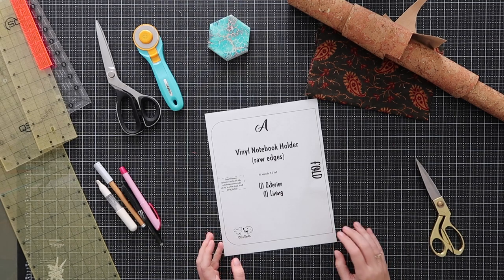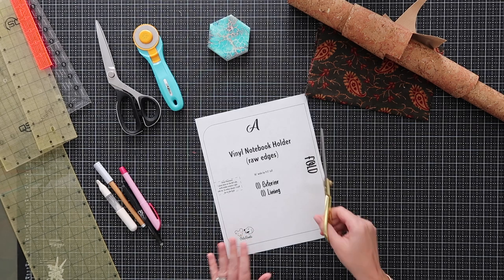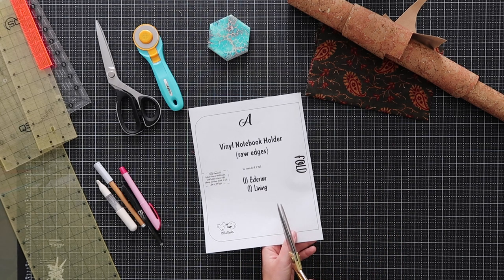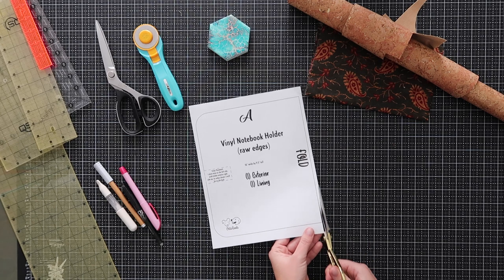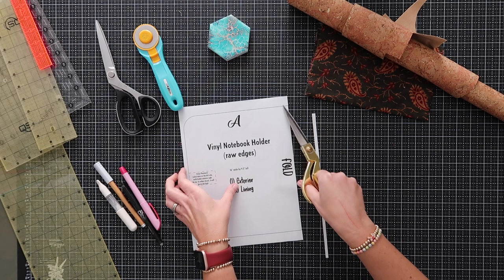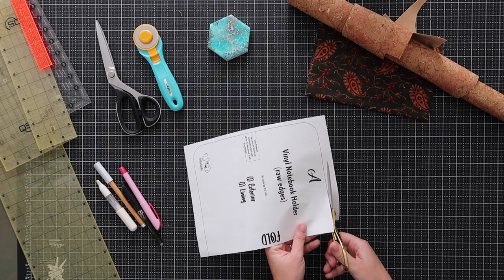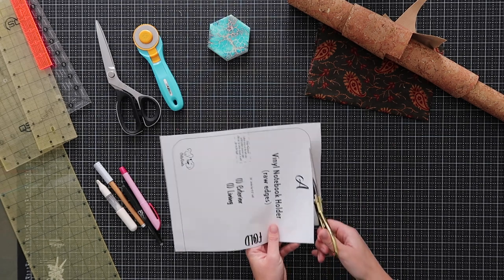Here's one of my patterns — a vinyl notebook holder. The first question I always get: when you cut out the pattern piece, do you cut on the line, inside the line, or outside the line? I cut on the line. To be completely honest, it should not matter much — when building bags most of the time you have a 3/8 inch seam allowance, so it's all going to work out. But to be precise, I like to cut on the line. I always use thin lines on my patterns so everyone cutting on the line gets the same shape.